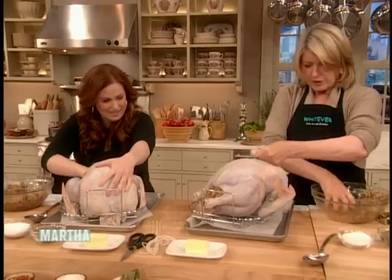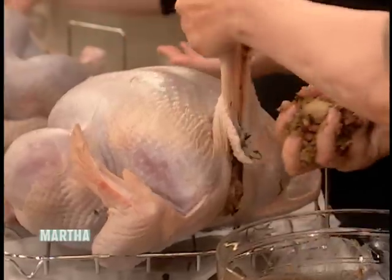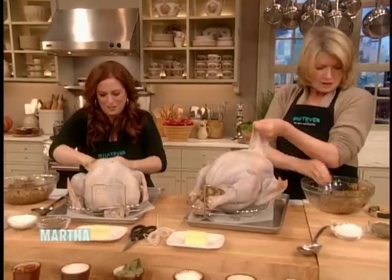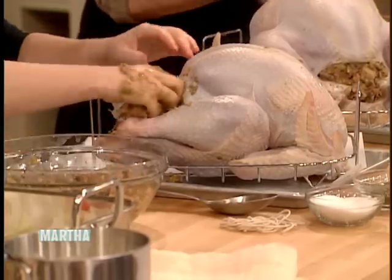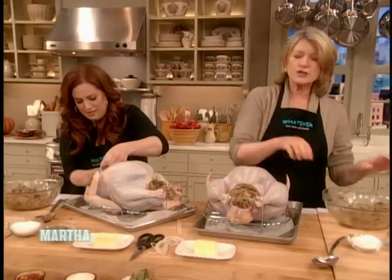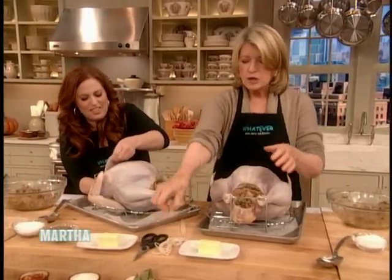Put a little bit in the neck cavity too. If you want the perfect turkey... you expect me to turn it around and add to it. Yes, add to the neck. I don't know how you did this side, Martha. Just push it in. I turned it to the side a little.